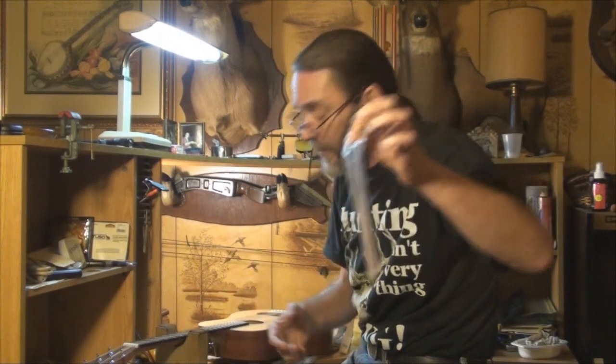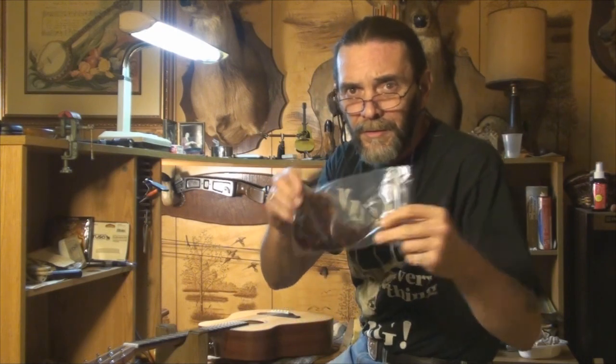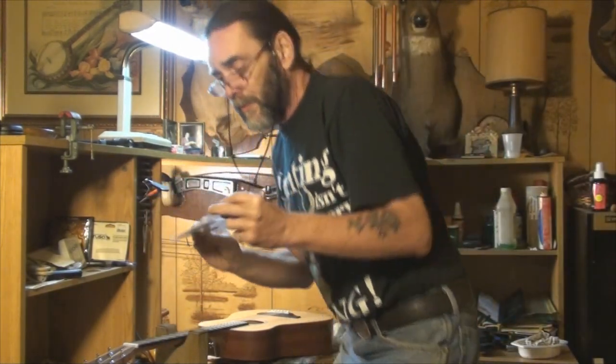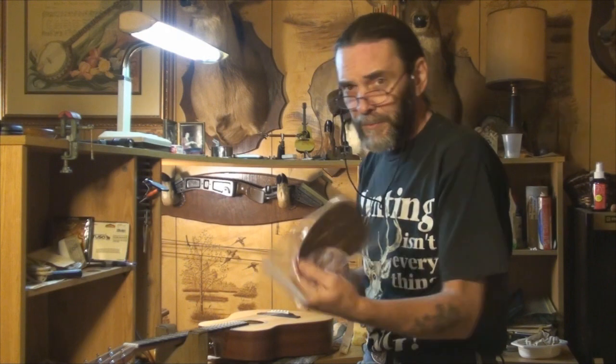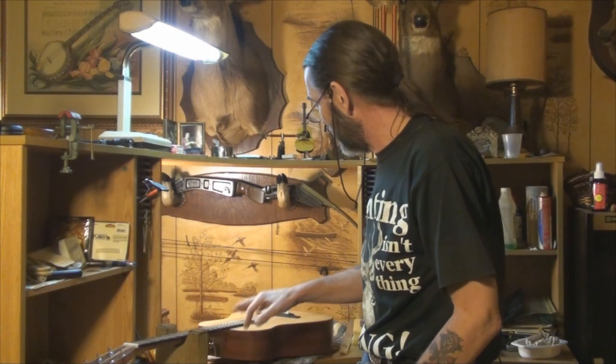The pickguard came in the mail today — I was going to cut one out and include it in this video, but the guy wanted a reddish color and I didn't have any material that color, so I had to order it. Got it in, looks good, looks like it'll fit. We're going to put it on last. So hang around while I get the saddle out, take measurements, and show you how to get that action down and do a general setup on your guitar.